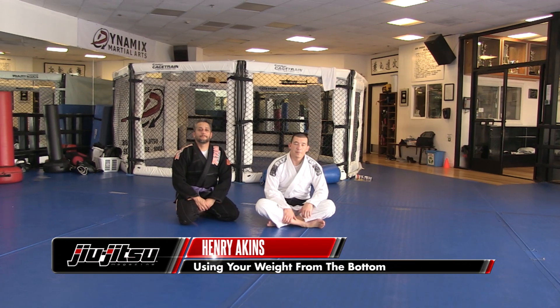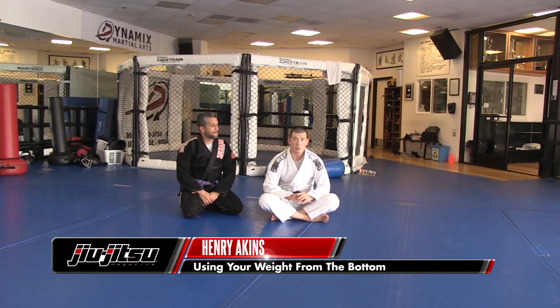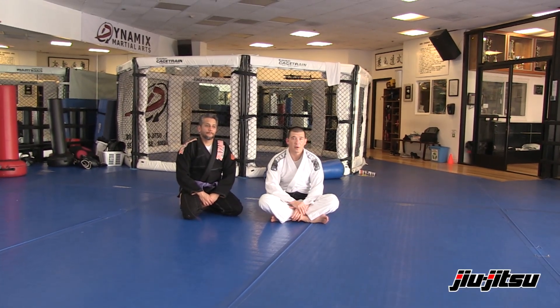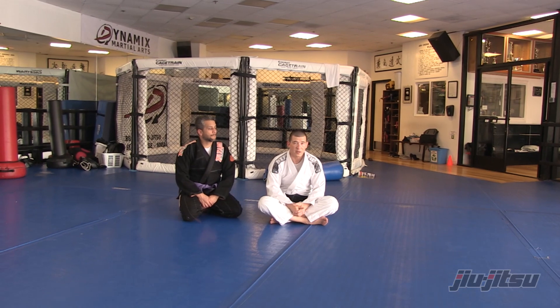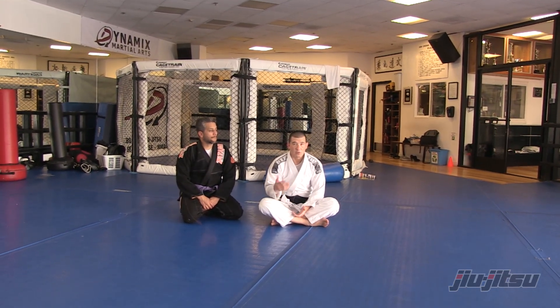My name is Henry Akins and I'm going to show you a couple different ways that you can use your weight distribution from the bottom and how it can have a dramatic impact. Most people think about weight distribution as being on top and using gravity to help you, but there are quite a few situations where you can apply it from the bottom, and it has a huge impact.